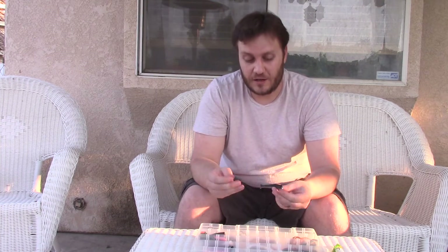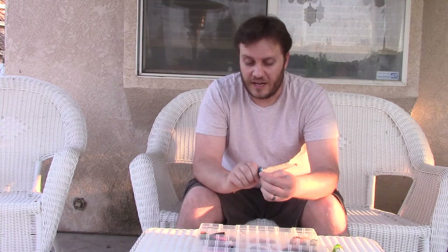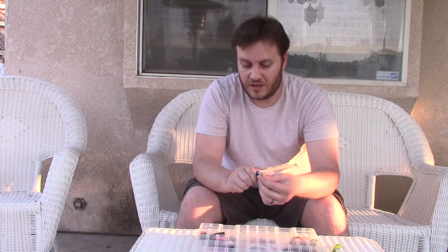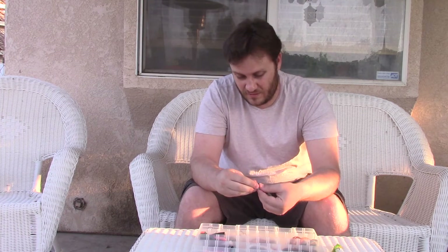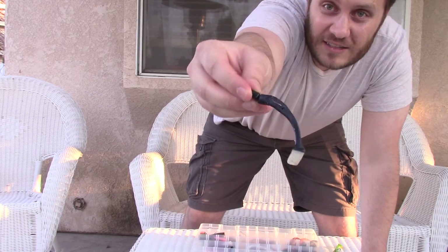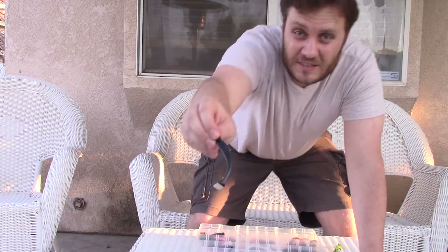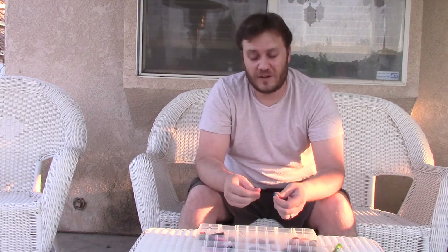Make sure you don't pinch the bait — that's a big problem I see people doing. When they pinch it really hard and hook it, it gets a kink in it. You can see that kink makes the water go around the bait wrong so it doesn't swim right and doesn't look natural.